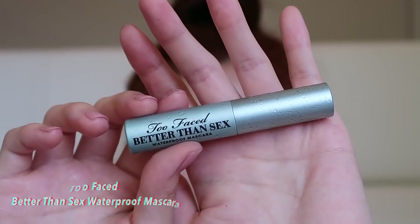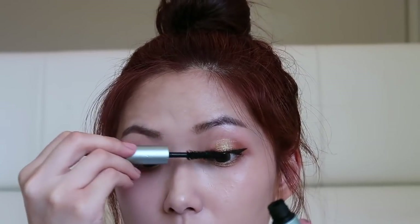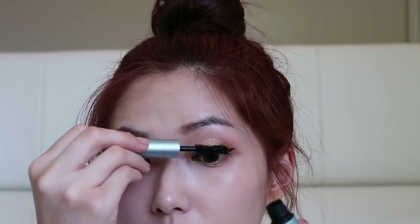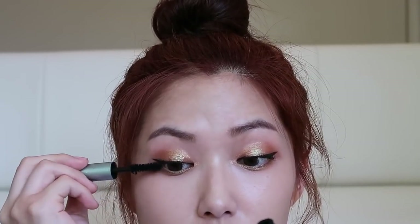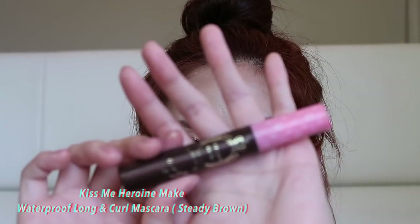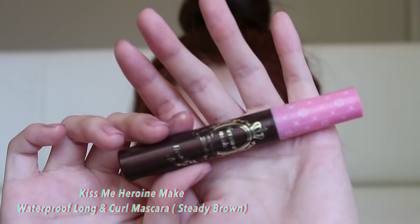I'm going to use this mascara from Too Faced. For the bottom lashes, I'm going to be using this brown mascara.